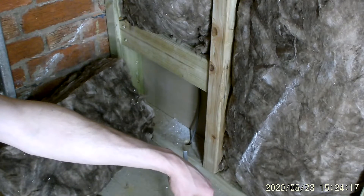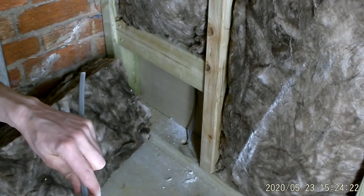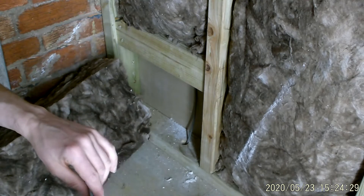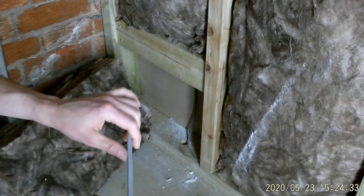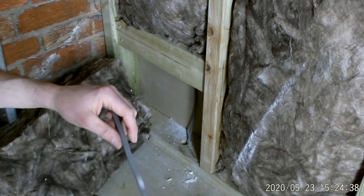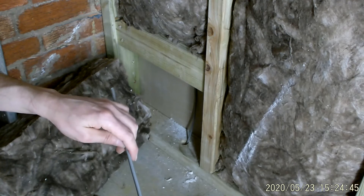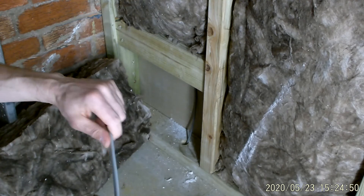Celotex is also a big killer for cables. Whenever I'm doing loft conversions, I always make sure I'm running my cables above the Celotex and not alongside it. I read somewhere that for every half meter of Celotex you go through, you need to double the size of your cable - that's how effective the insulation is. Another way to avoid the issue in loft conversions is to feed the switches, so all you have is a switch wire going up to your lights, keeping that circuit down to a minimum.